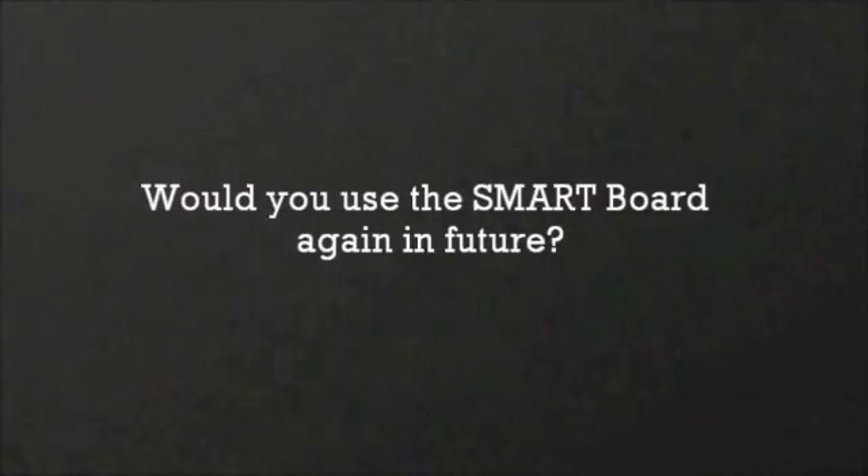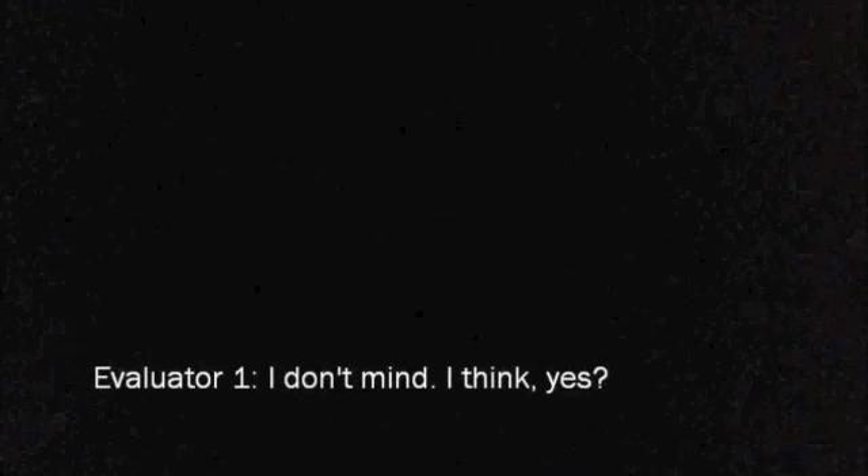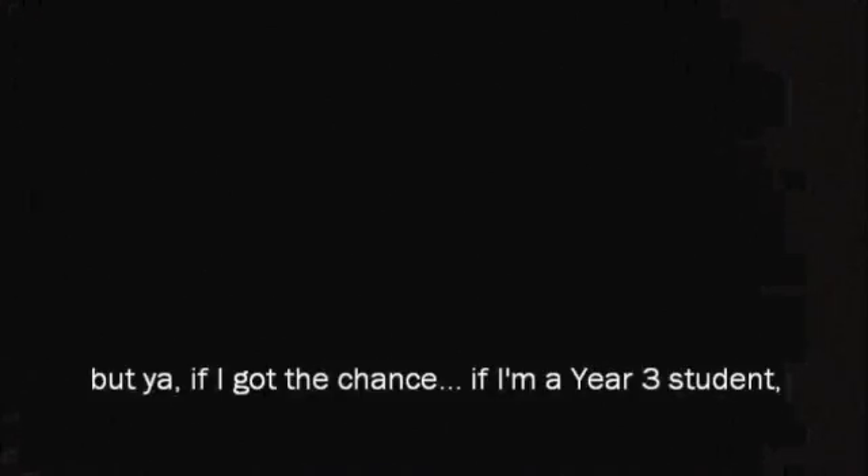When asked whether they would use the smart board again in future, responses were mixed. Some said they didn't mind, or yes. One joked they were graduating so they wouldn't get the chance, but said if they were a year 3 student with future projects, they definitely would. Others felt the smart board was not bad and could facilitate group discussions, as you can draw on the screen.